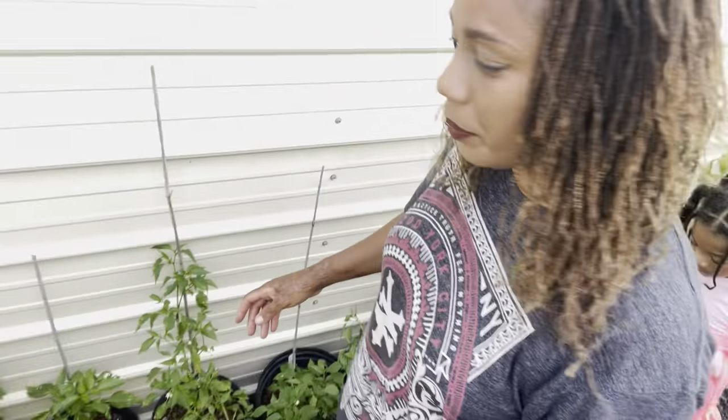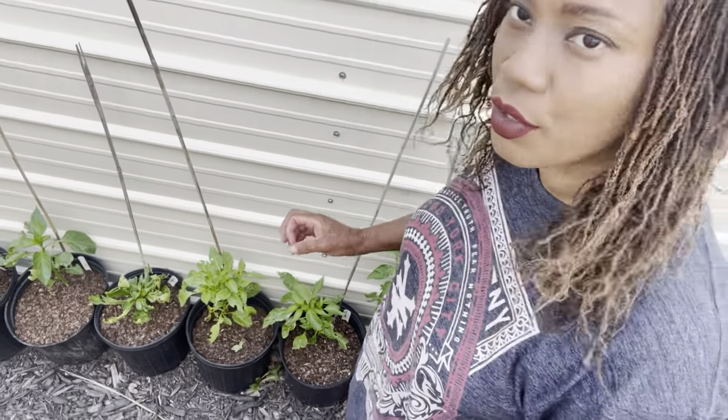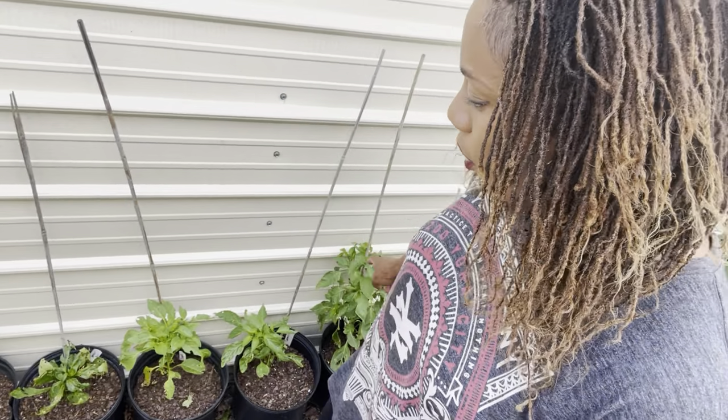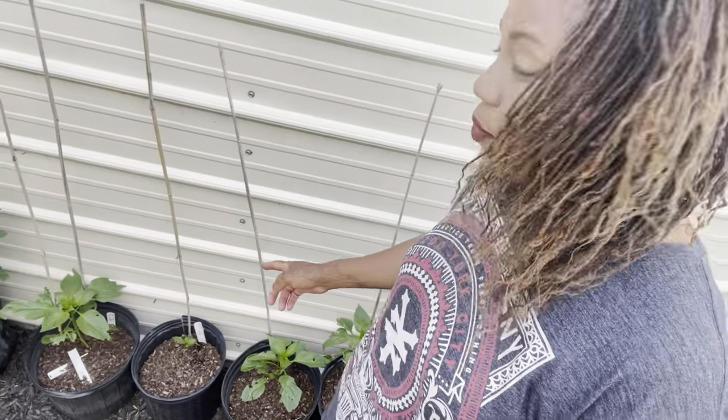As we stroll along, we have the cubanels right here. They started off so small but they're finally putting on some growth. We also have green bell peppers, red bell peppers, and yellow bell peppers.